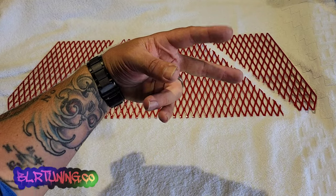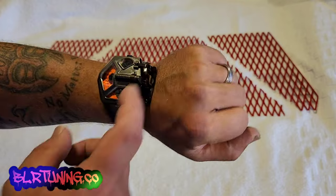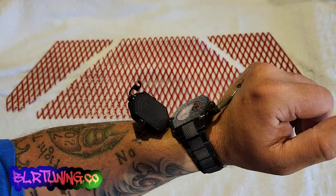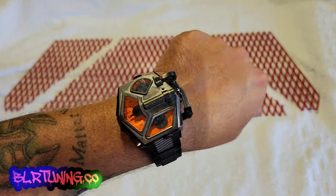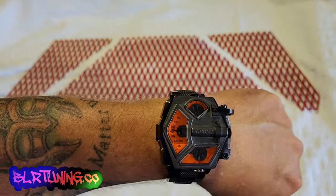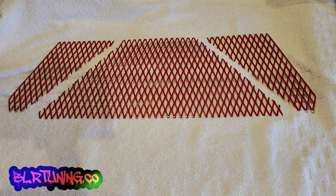What's up everyone, this is Bill with BLR Tuning. Today's watch is the Invicta Akula — you may have seen this one before in a previous video. Really cool watch, everybody wants to ask questions about it. It's got two time zones: the inside watch is mechanical and the outside one is battery operated. Anyway, today we've got a video to show you guys — we're going to show you the install of our brand new product.